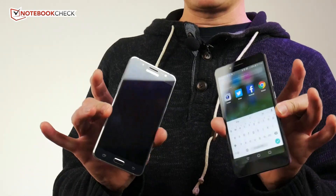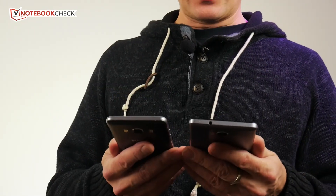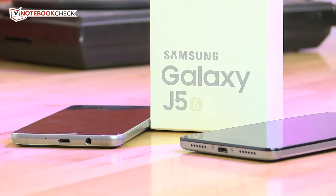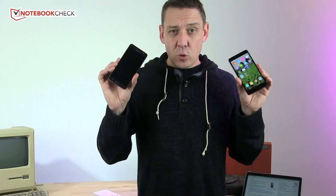In terms of user interface, both are slightly adapted away from standard Android. The J5 is a little more standard Android in terms of the app drawer. I don't think it's going to be a problem for anyone, and you can skin either with different launchers if needed.